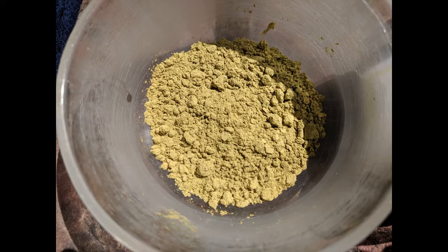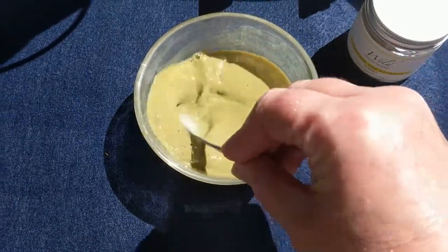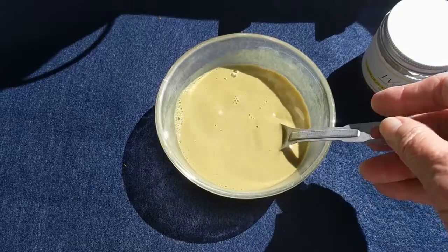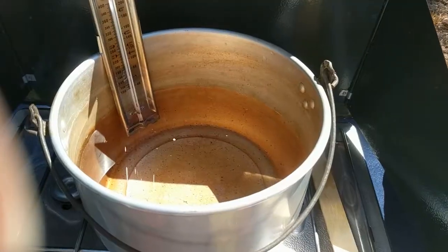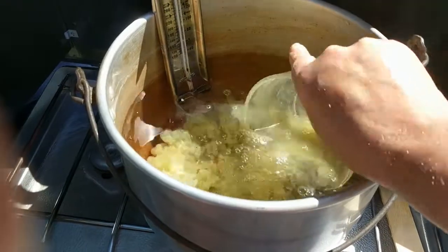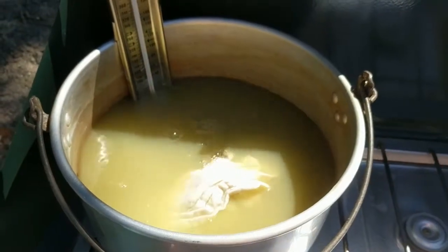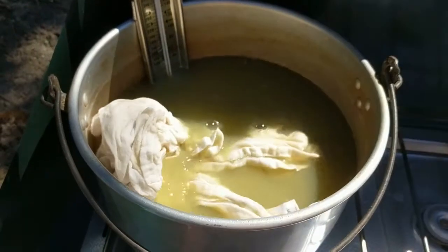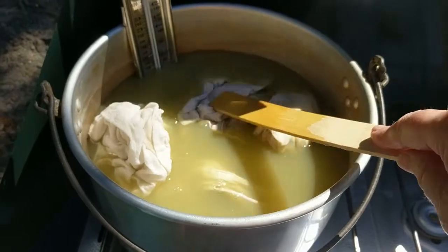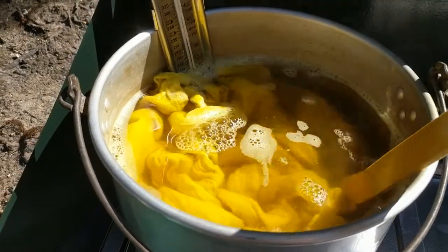Add the water to the weld extract and stir until it forms a paste. Then add some boiling water and stir some more. The mixture emits a distinctive fragrance like an herbal tea. Add the weld extract mixture to the pot and stir to incorporate. Add the wet dish towels and additional water to cover and bring to a simmer. Let the pot simmer for 30 to 45 minutes, keeping the temperature under 180 degrees Fahrenheit. You can add a little cool water periodically to lower the temperature.